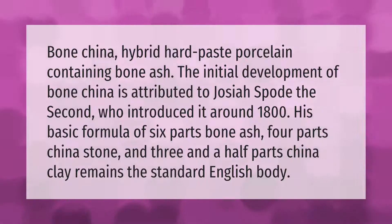Bone china is a hybrid hard paste porcelain containing bone ash. The initial development of bone china is attributed to Josiah Spode II, who introduced it around 1800. His basic formula of six parts bone ash, four parts china stone, and three and a half parts china clay remains the standard English body.